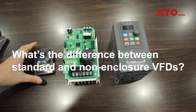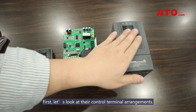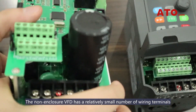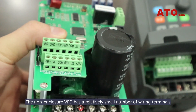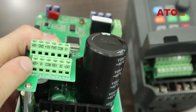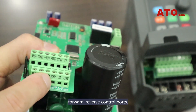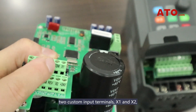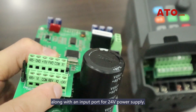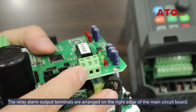And what's the difference between standard and non-enclosure VFDs? First, let's look at their control terminal arrangements. The non-enclosure VFD has a relatively small number of wiring terminals, which include RS-485 terminals, analog terminals, forward-reverse control ports, two custom input terminals X1 and X2, along with an input port for 24V power supply.